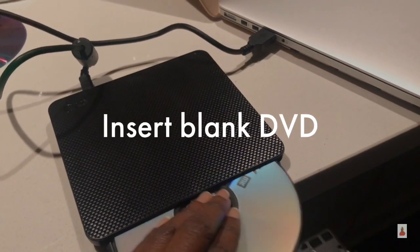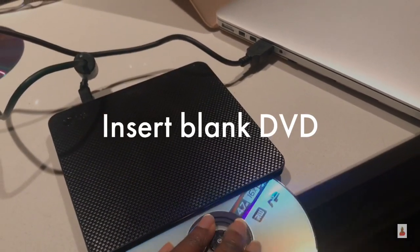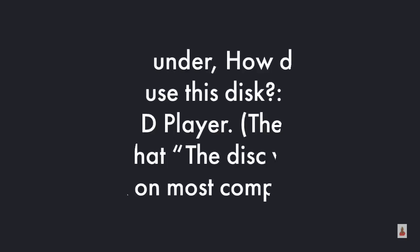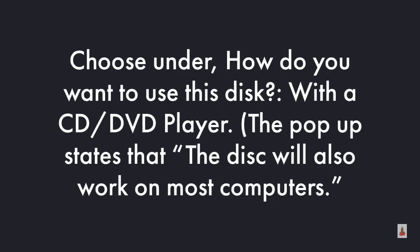Next you'll need to insert a blank DVD. Then you need to title the disc, then choose under 'How do you want to use this disc?' with a CD/DVD player. The pop-up states that the disc will also work on most computers.